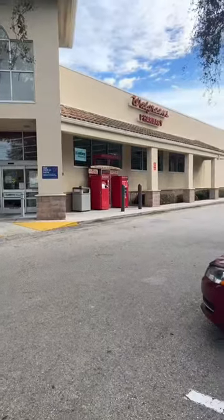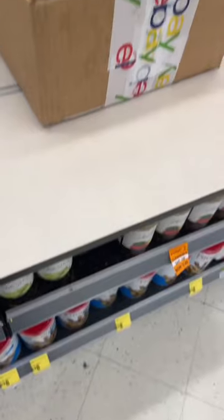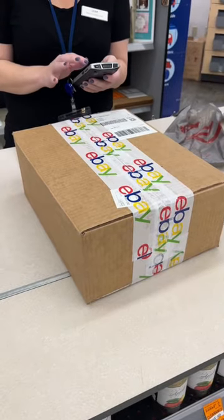Print your label out, head over to your local Walgreens, go over to the photo section — you can see that they take FedEx packages. Get an employee to scan it in and it's ready to be shipped.